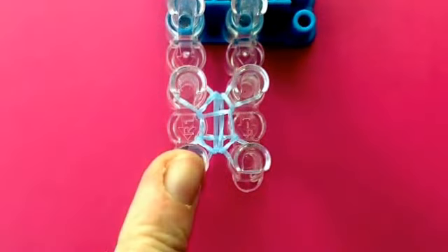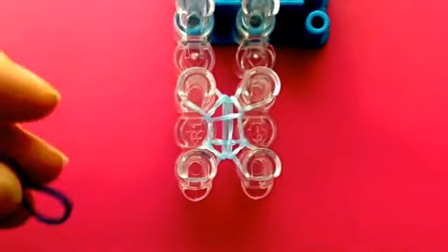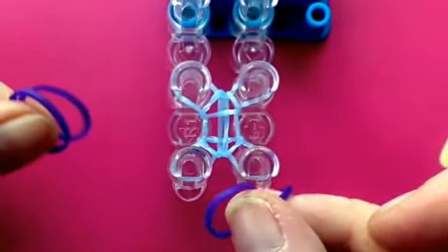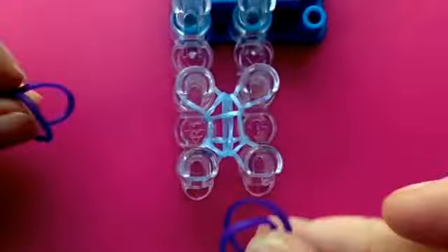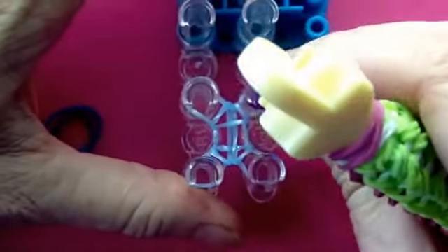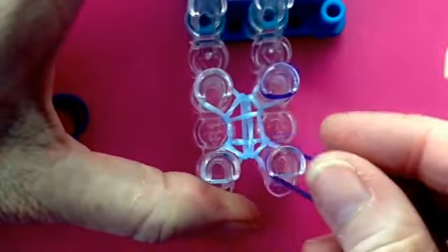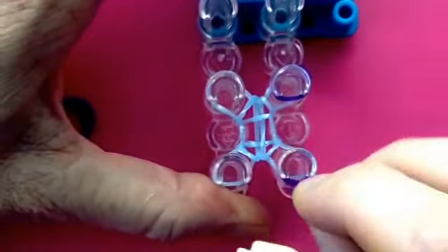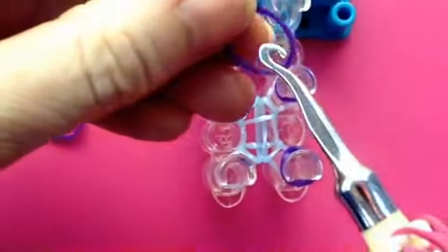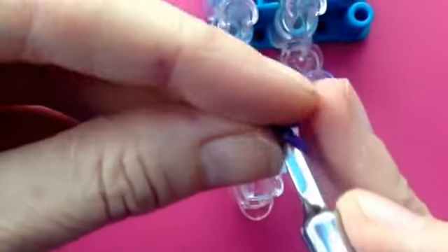The blue is actually going to be that chain running down the middle and the purple is going to be the loops hanging out either side. You need four of the loop color on the next step, and you are going to double cap them on each, which you can do either with your fingers or on your hook — just twist it round like that and grab a hold of it.